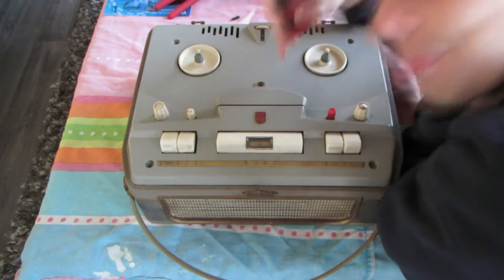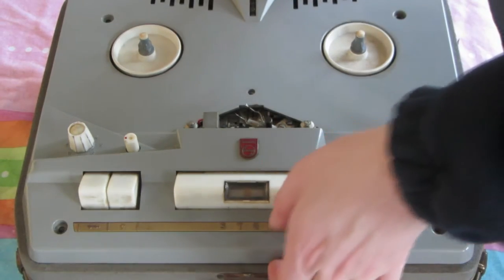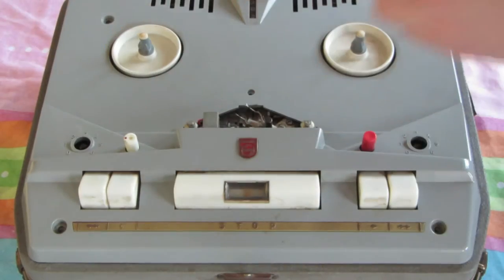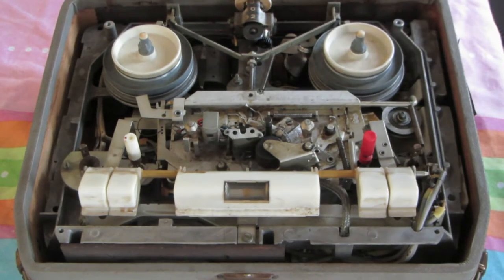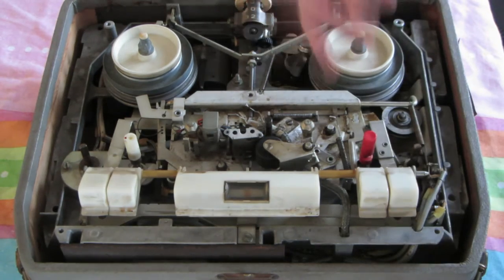Screwdriver time. Here comes the money shot. I do have to remove the two knobs first. There we go. And we're in - we're in like Flynn. Whoa, that's pretty dirty.